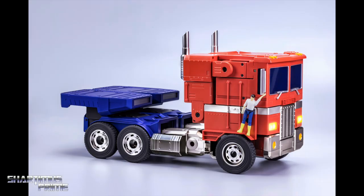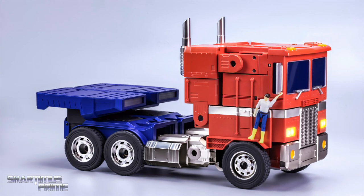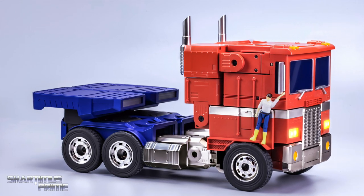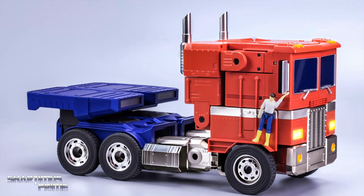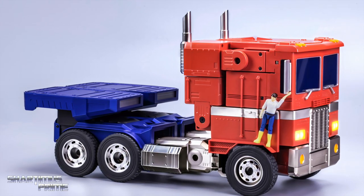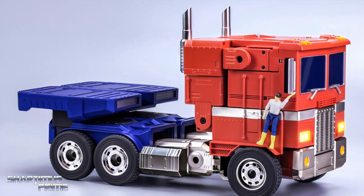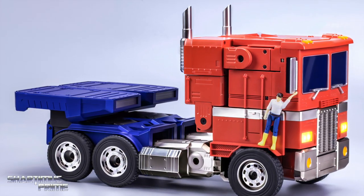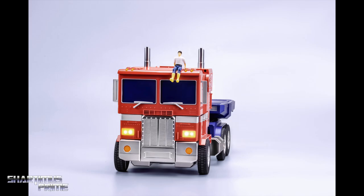I want to give a big thanks to Hasbro and Robosyn for making this reveal video possible and sending out these exclusive images my way to show off for you guys. I've never seen these pictures anywhere before, and today was the day they told me I could post a video talking about this. I've had these images for a little while now and holy crap I've been geeking out — right now you're just looking at Spike hanging on the side of Optimus Prime over here.